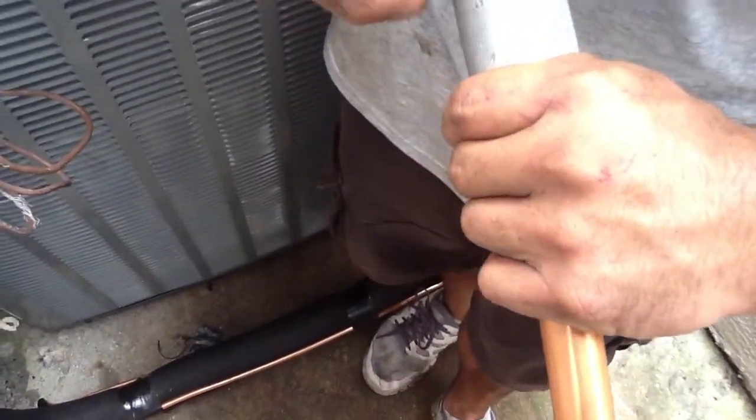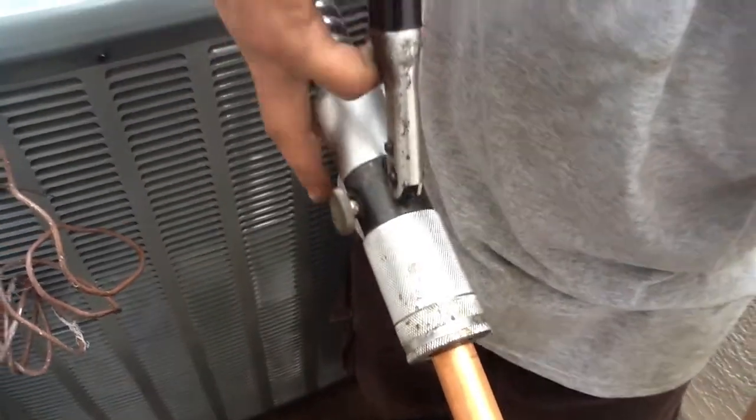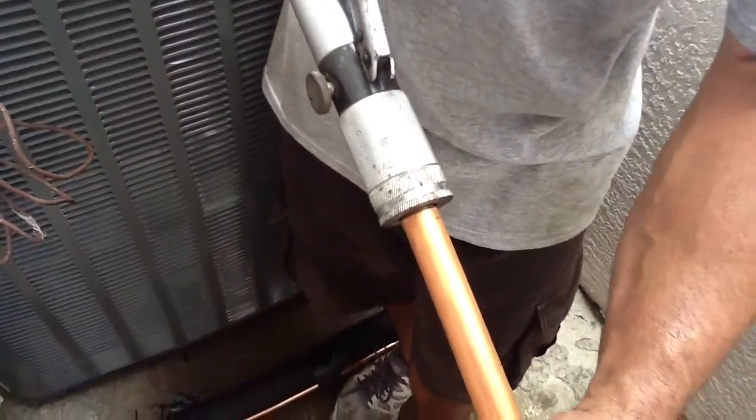We're going to lock in the hydraulic that's inside this pump. Lock in the hydraulic right over here and slowly begin to apply pressure to expand the tube.